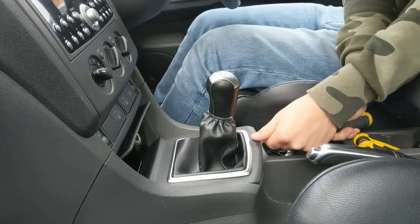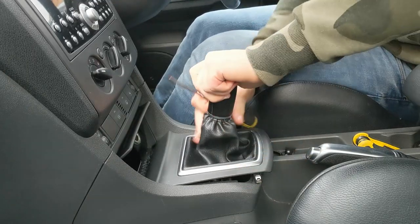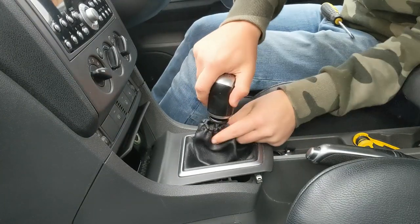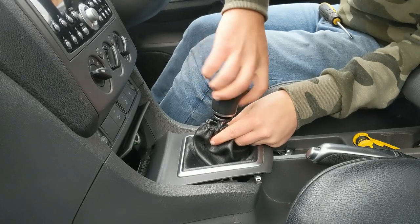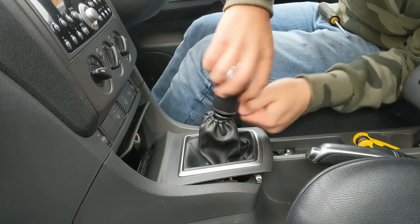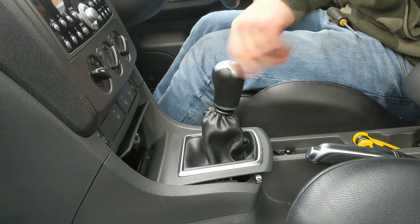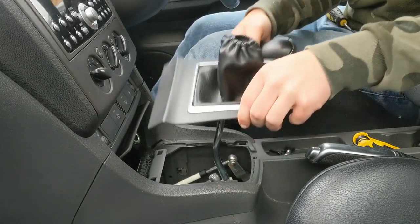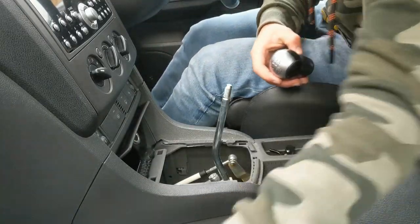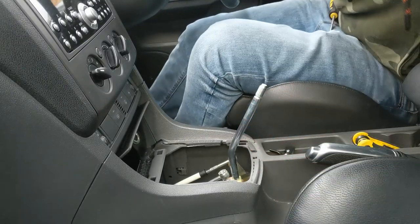Let's start by popping this bit off — there we go. That's one clip, two clips, and it should just come off. I'm also going to take my gear gaiter off, which just pulls down nice and easy, and then just unscrew my gear knob to give me a bit more access to the shifter itself, because I'm told this area is quite tight and can be a little fiddly.